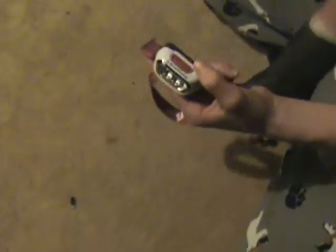Hey guys, this is Outdoorsman50, and I'm going to be doing a review on my headlight. This is the Black Diamond Gizmo. Very cool colors — I got the red and white.